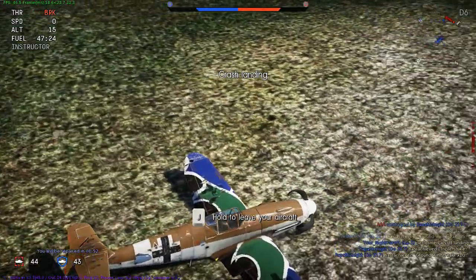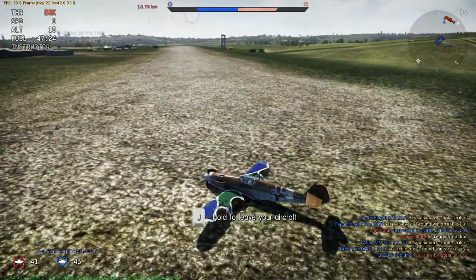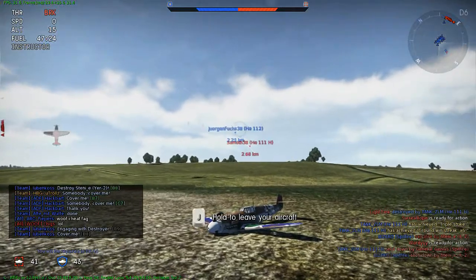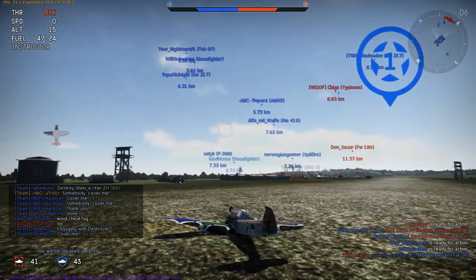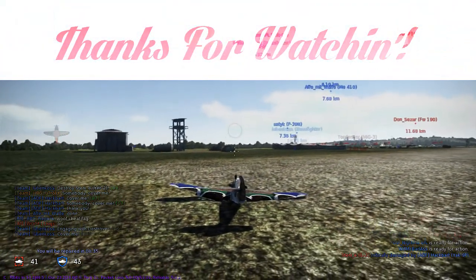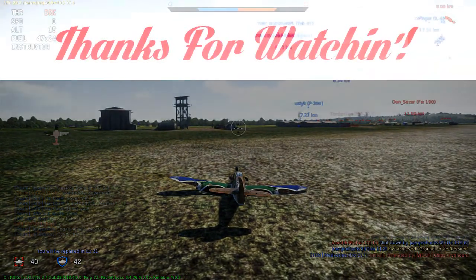But yeah, as you can see I am still getting repaired. Because sometimes if you try to land it, you can destroy your plane pretty easily. So that is one of the safest ways to do it. I hope you guys have enjoyed this video. See you guys later.